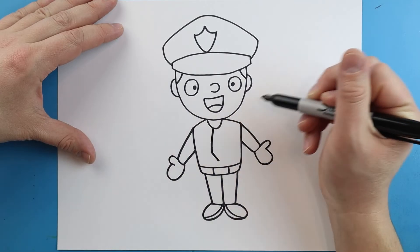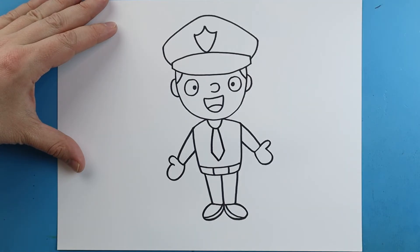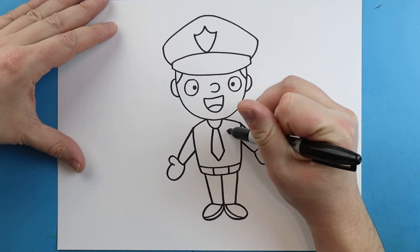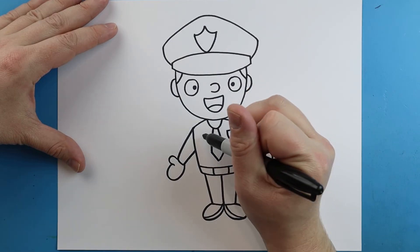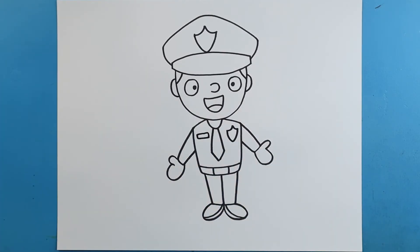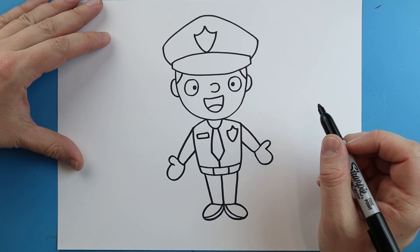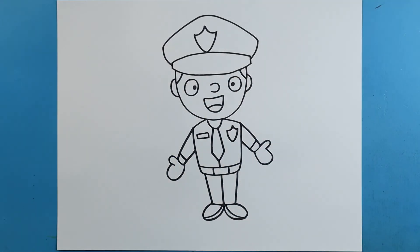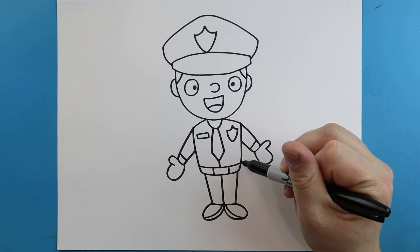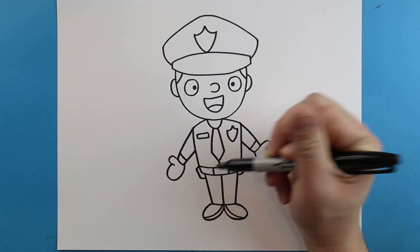Starting here, we're going to draw a line that's going to come down and then go in. Same thing here — we're going to go down and in for a tie. We're going to make kind of like a pointed V with two little lines on top for the badge, and a little skinny rectangle over here for the name tag. Then we're going to draw a little line down for the shirt, and two little lines here for part of the shirt. Over here, we'll just draw a little line that goes down and over for part of their belt, and another one over here — down and over for some little stuff on their belt.